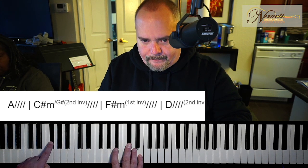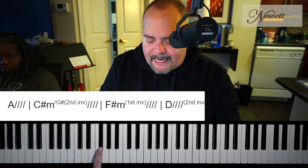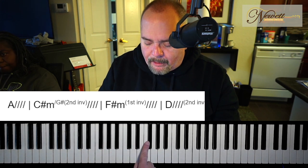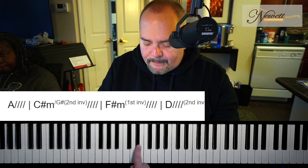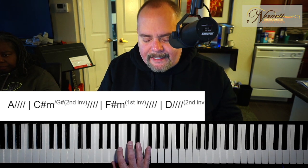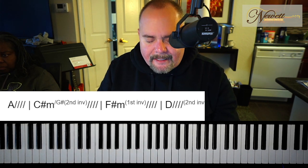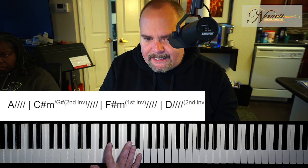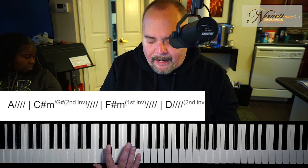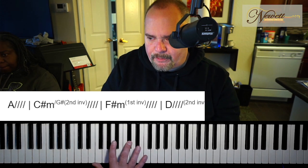And then F sharp. We're going to play first inversion F sharp minor. Why is it called first inversion? Because F sharp minor root position has the F sharp on the bottom, but if we take that F sharp and put it on the top, we have this. Remember: the technique for finding the best inversion is by keeping as many fingers as you can that are already playing a note. The last chord was C sharp minor second inversion, and the common note between C sharp minor and F sharp minor is C sharp. So we keep that finger on C sharp and just pivot — swing your hand over.